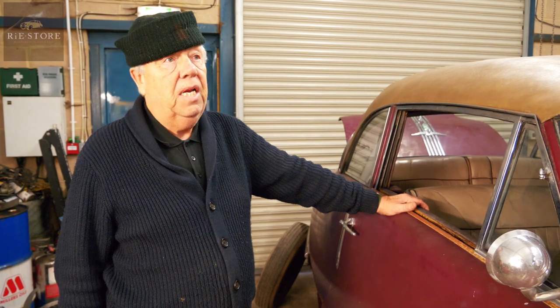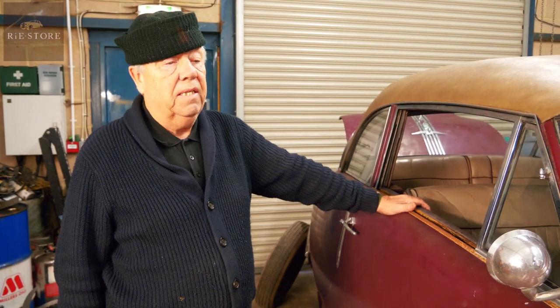Why is this a rare model? Because of the amount left, and if you look at the styling, it was ahead of its time. It did sell well in the United Kingdom, but they just rotted away. So that's why it's a rare survivor — bit like me.